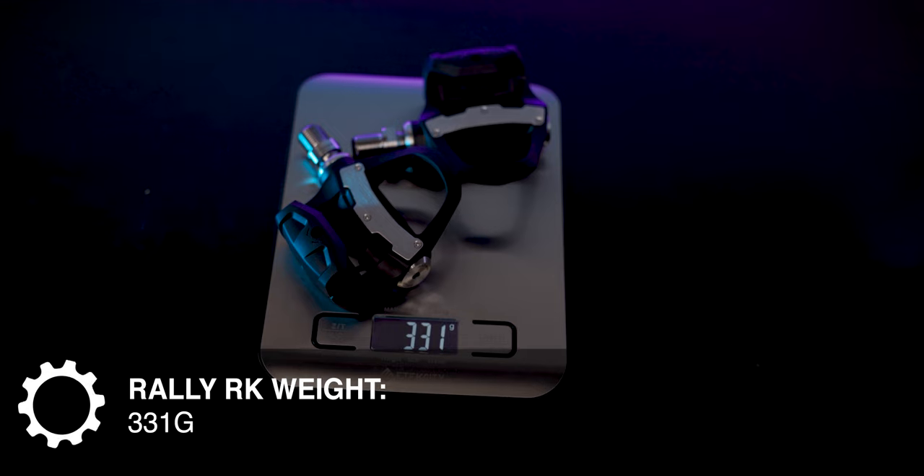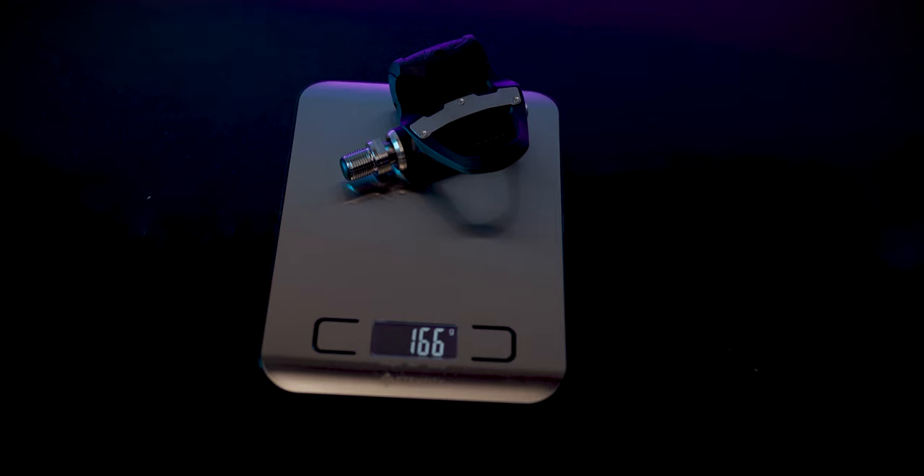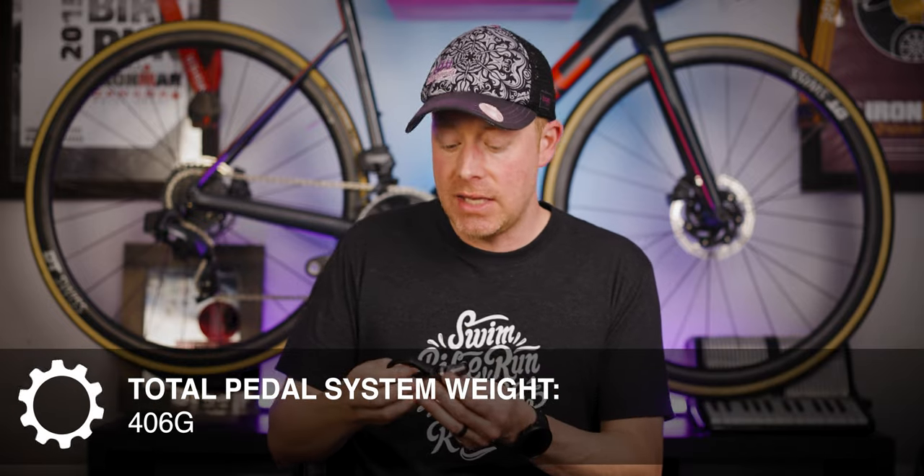The RK pedals have a claimed weight of 326 grams. I weighed them at 331 grams together, 166 grams apiece. If you're comparing weight with another pedaling system, I'd suggest weighing the entire cleat and pedal system including attachments and bolts. For example, Speedplay pedals are always a little bit lighter but tend to have more weight in how they attach to the cycling shoe. When I weighed this pedal, the bolts, and the cleats themselves, I came in at 406 grams for reference.